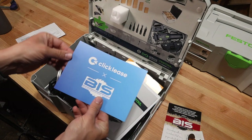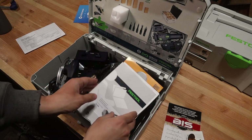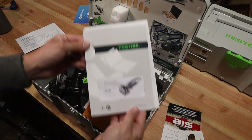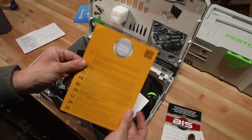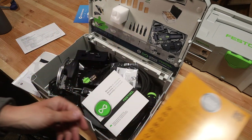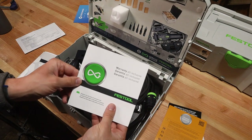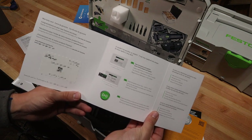Opening the box, there's a variety of papers that come off the top — from payment options to warranty options to what's coming from the distributor itself — but most importantly is the manual. Next up is Festool service and warranty information. Given how expensive the Festool is and how good I've heard Festool service is, I'm going to go ahead and register my Domino with them.